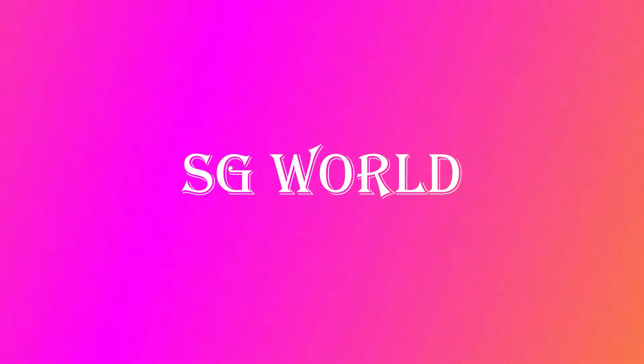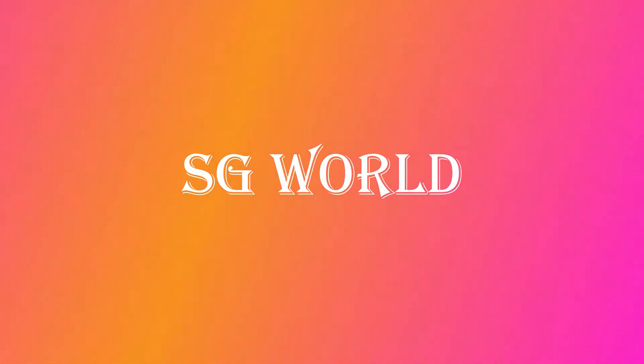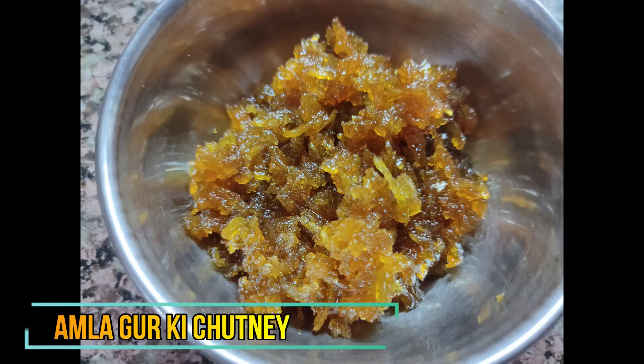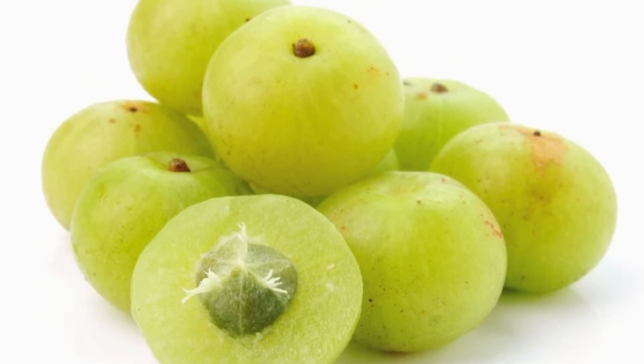Hello and welcome to SD World. Today we are going to make a recipe that is very important for hemoglobin-related problems. The name of the recipe is amla gur ki chutney, and you need only two ingredients for that: amla and gur.